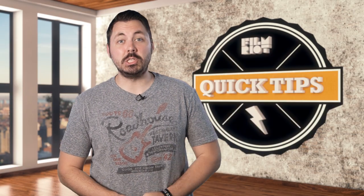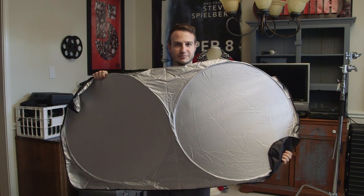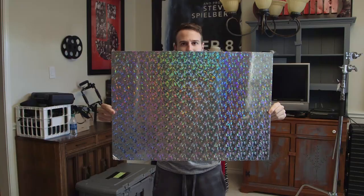Moving on to DIY bounce sources, two simple and effective tools would be a windshield reflector for a car, usually with a silver side like this. You can use this in the same way that you would use a pro pop-up filter, or a $3 poster board from Walmart — it has a really nice soft white side that's perfect for bounce. You can find some with reflective sides as well for some more interesting results.